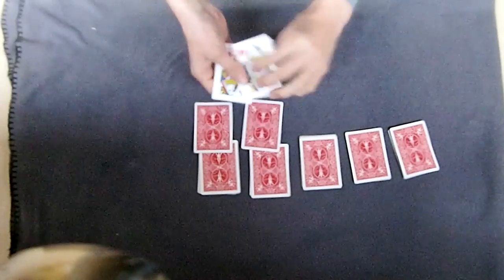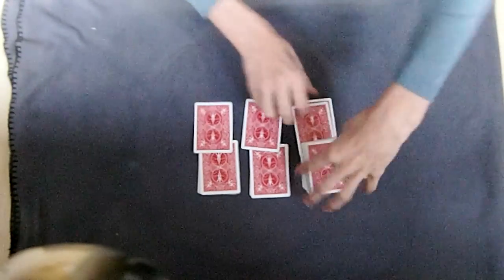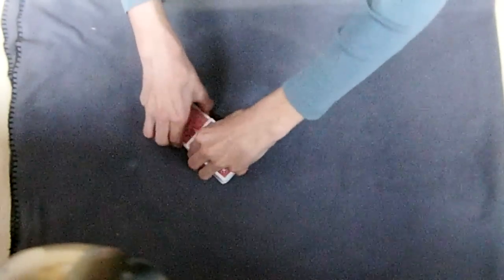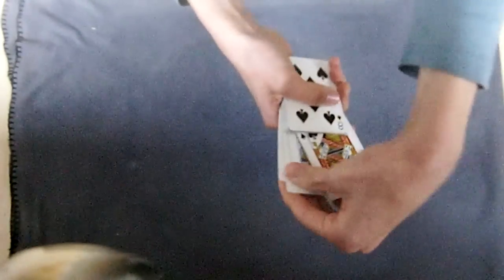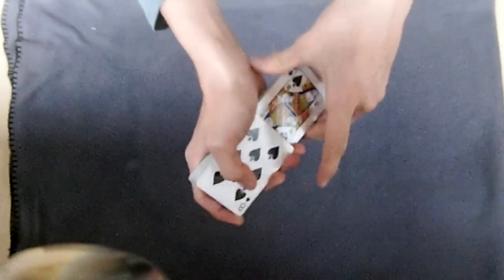So now what you're going to do is we're going to place the four queens into four different parts of the deck. So now here we have it - four queens in four different places - so when I would push those in there would be no possible way of getting them back together. So here they are.